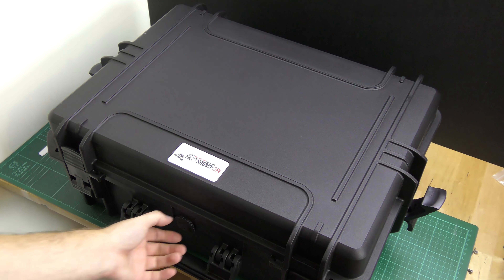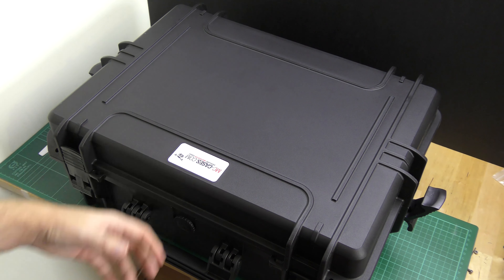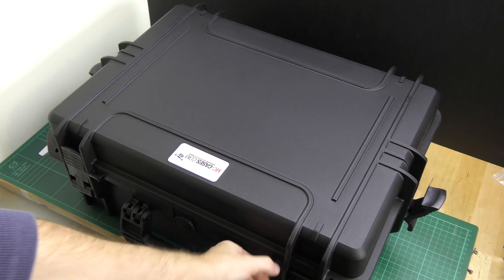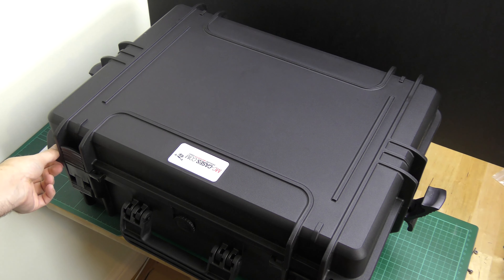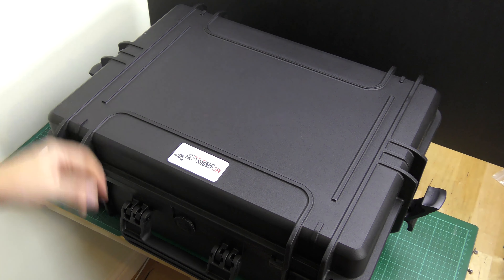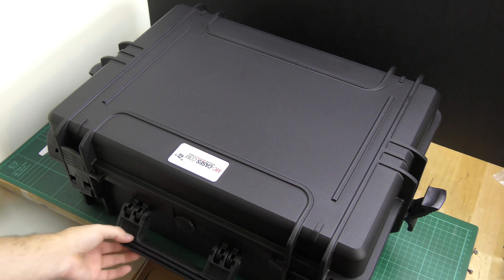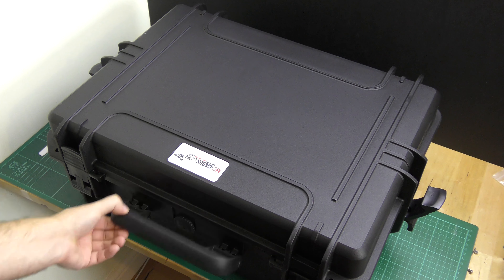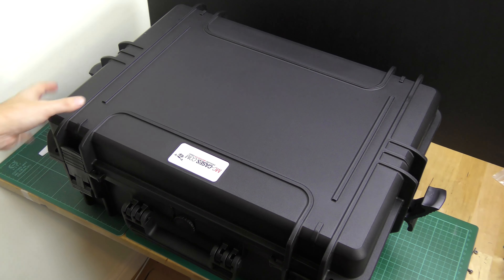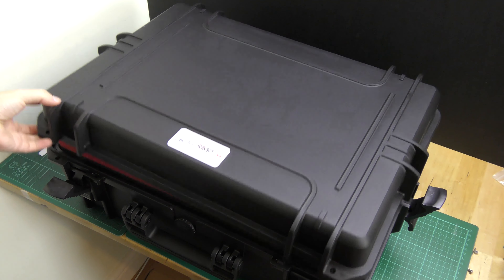The case also has an auto pressure valve, so if you put it on a plane and the pressure got too high inside it would pop out and release the air. You've also got two or three places where you can fit padlocks to keep it secure when traveling. The handle folds all the way around, which on some cheaper cases it doesn't do - it'll only go partway. That's really all to say about the externals, so let's pop it open.